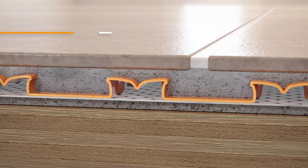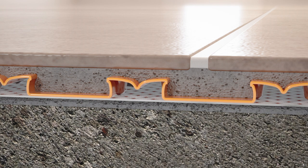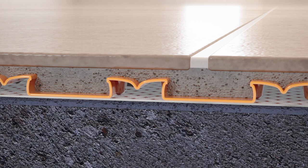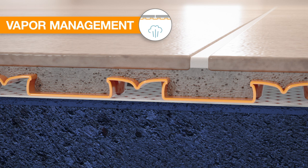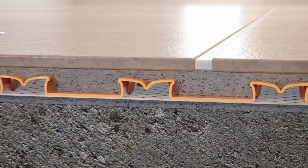The free space on the underside of DITRA provides a route for excess moisture and vapor to escape from the substrate. DITRA's vapor management function allows for tile installation over concrete cured less than 28 days and concrete on grade passing vapor.